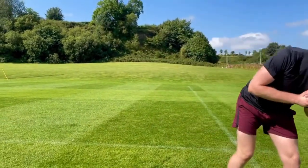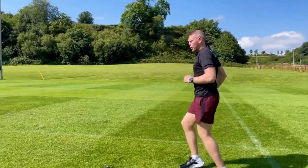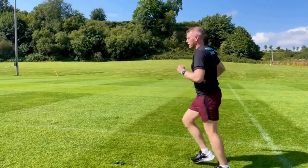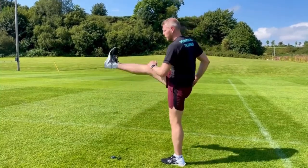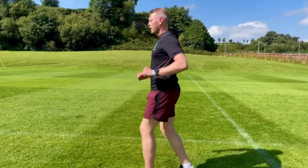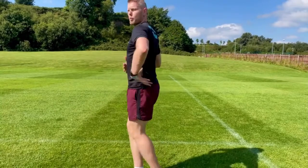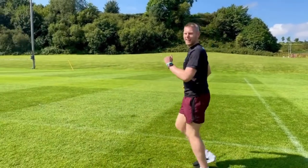The next one is leg swings — getting the hip extension, a bit more stretch for the upper hamstrings. The back of the body is the main muscles you want to use when you're running to push yourself forward. 10 reps of this, nice and relaxed — 3 steps and change. Keep a nice upright torso, looking forward, and smile.